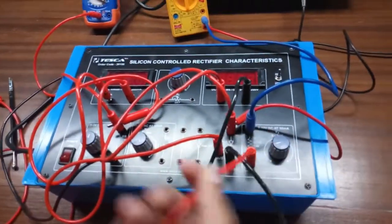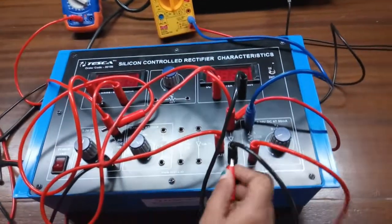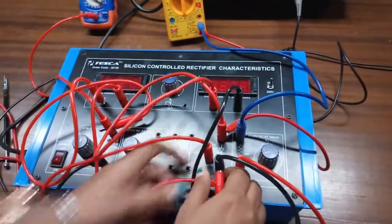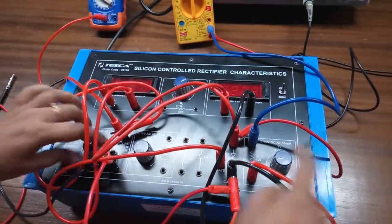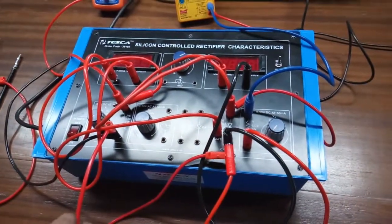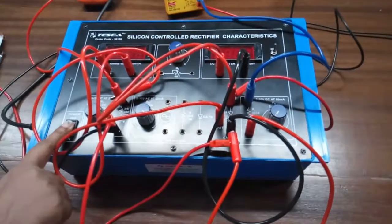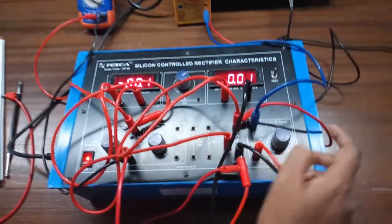Connect the negative terminal of the power supply with the cathode of the SCR, and connect the cathode of the SCR with the negative terminal of this power supply. Now keep both knobs at the fully anticlockwise position. Turn on the kit and set this voltage to 2 volt.